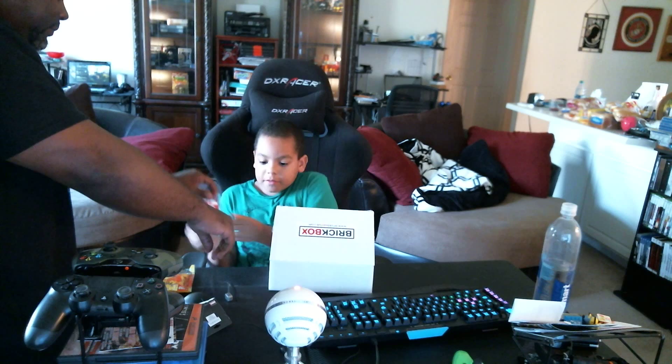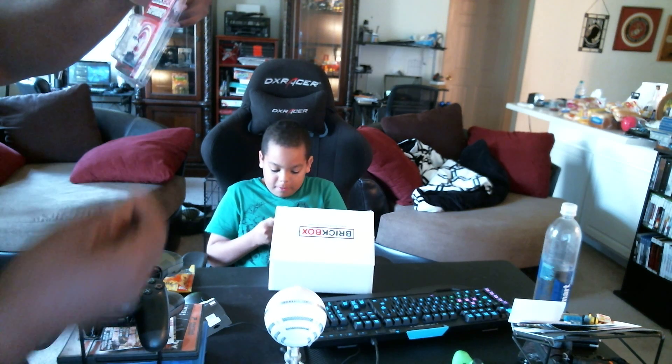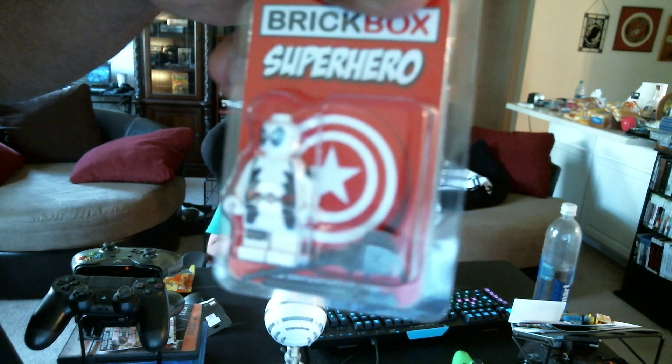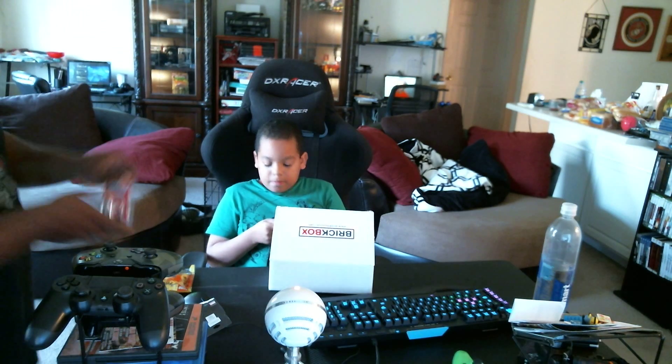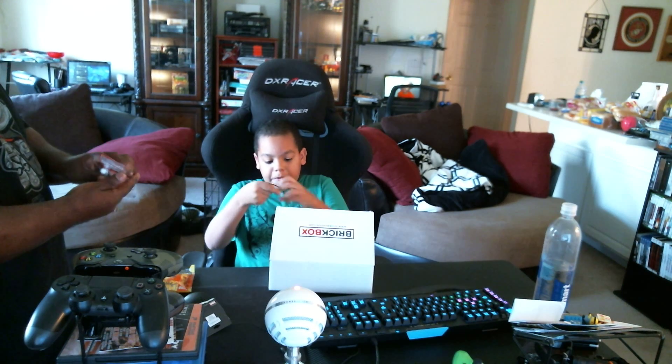It's Deadpool, but white and black. I don't know who he is. And there's the hammer. I'm gonna wear this throughout the rest of the video. It's definitely Deadpool — he's in white. I'll put this on and wear it for the rest of the video.